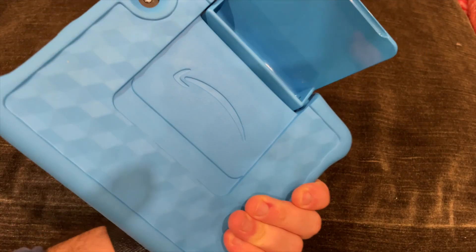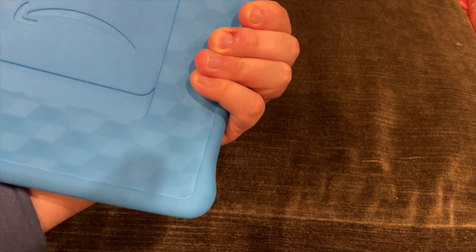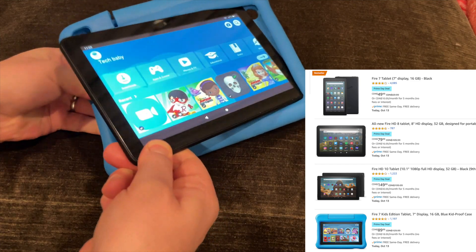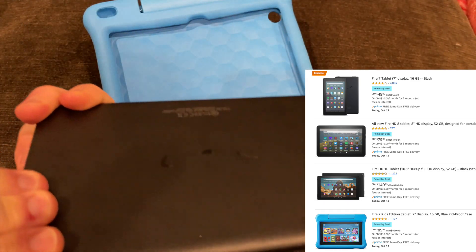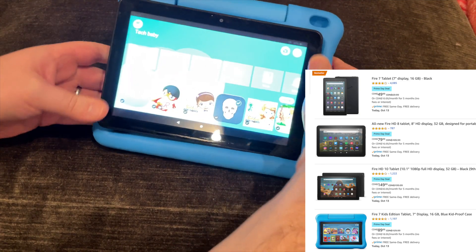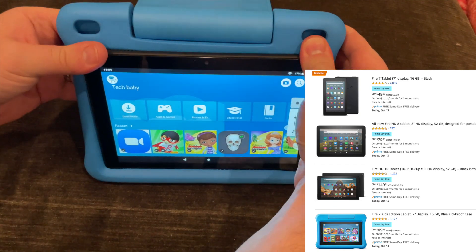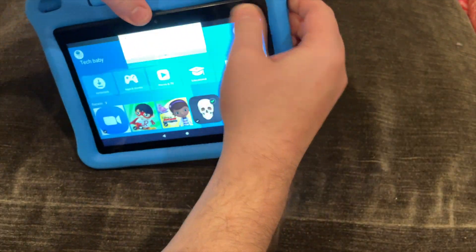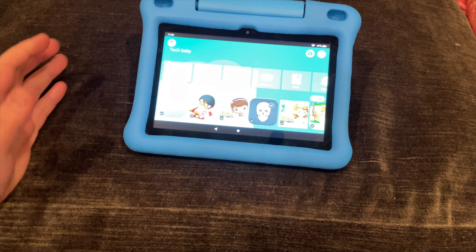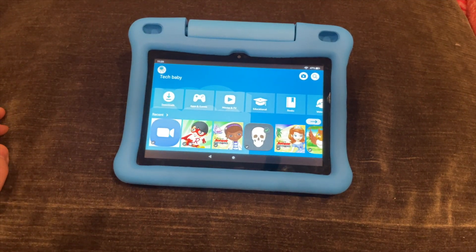This is part of our series on the Amazon Fire Tablet 8 Kids Edition. The Amazon tablet here is a pretty amazing value — definitely one of the best value tablets out there. It came in a special package with the case, a year subscription to the software, and a whole bunch of parental features and warranties.